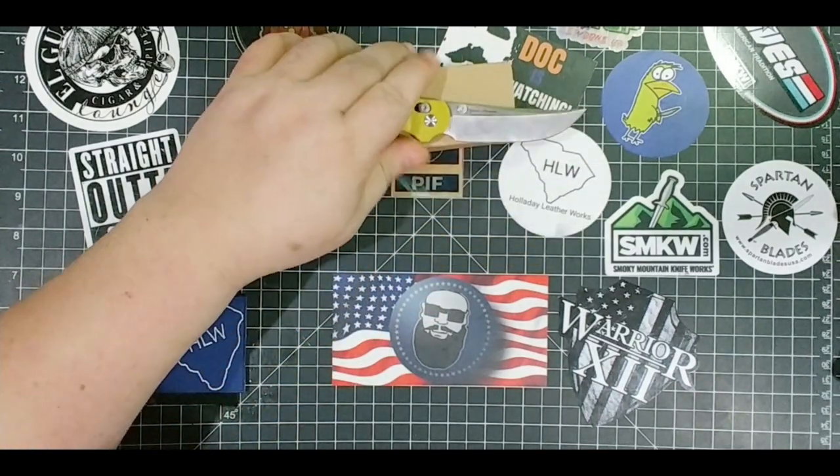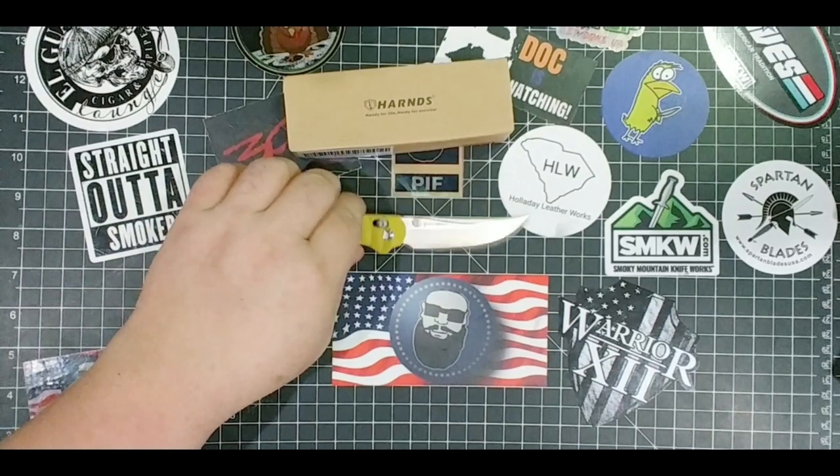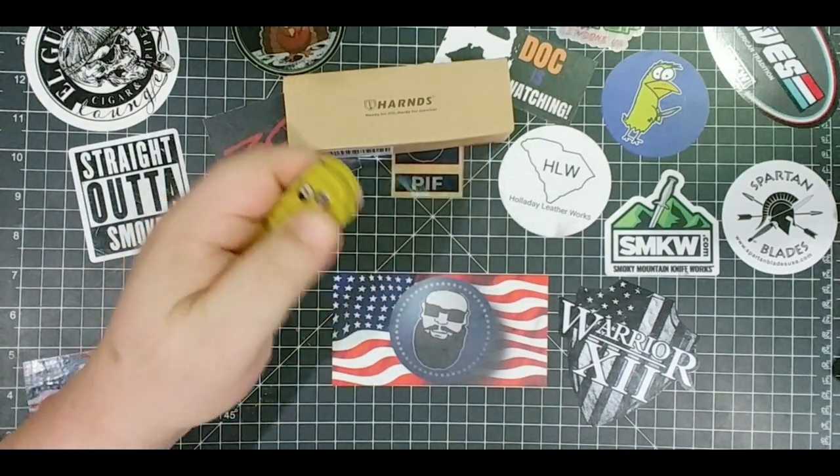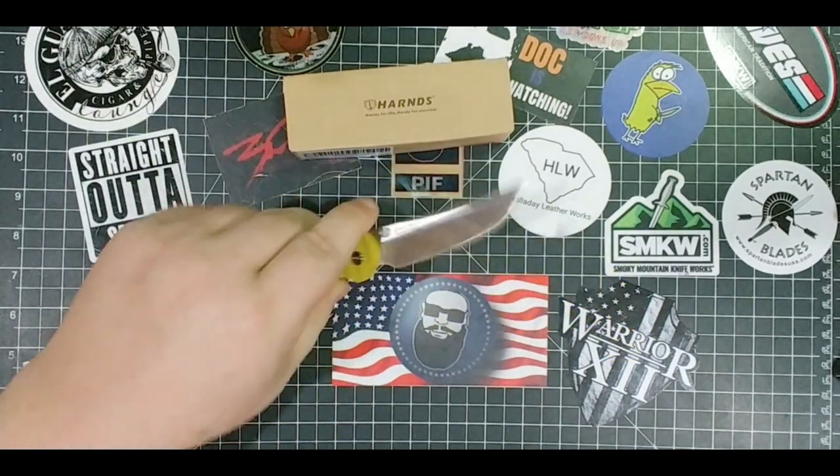So what we got here is a very excellent budget knife, by the way. If you're looking for something really kind of cool and something you haven't thought about, go grab one of these. I got this one off Amazon, so go check it out.